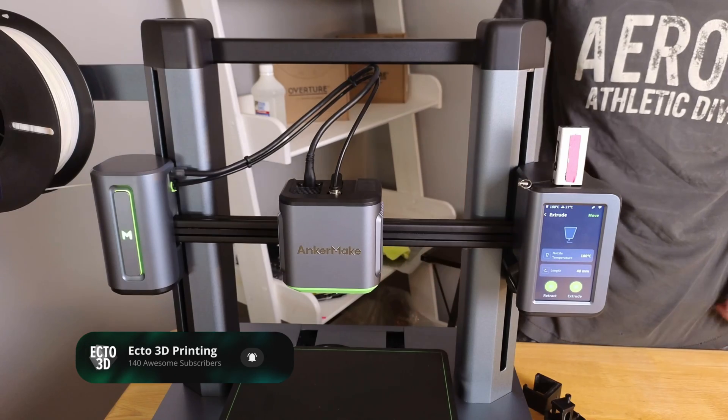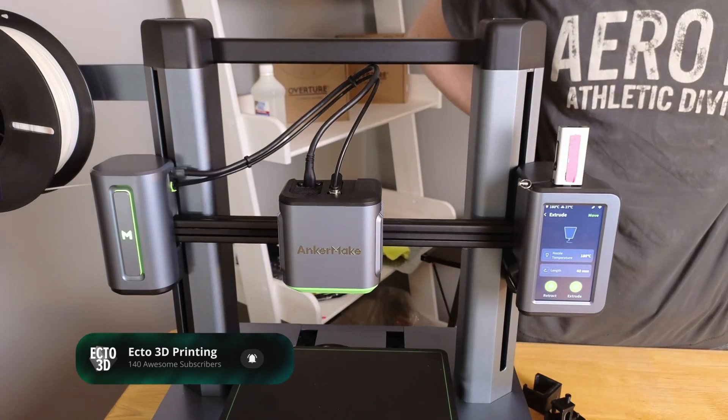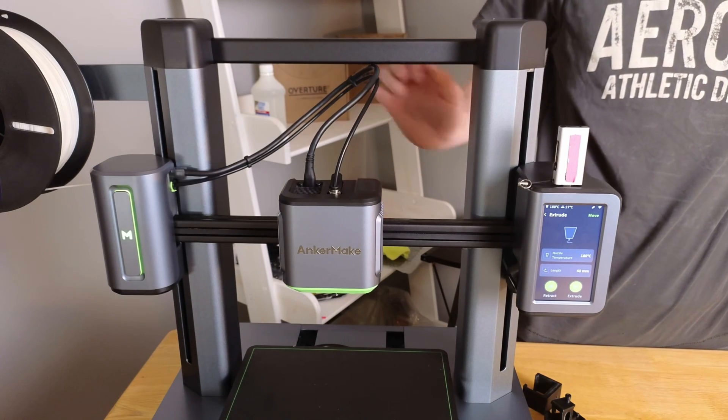And there we have it. That is how we unclogged our filament load — hopefully you don't have this issue, but if you do, here's a good way to fix it. See you around.